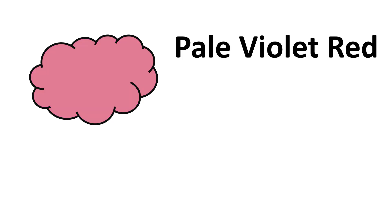Red, Coral, Salmon, Light Salmon, Dark Salmon, Light Pink, Hot Pink, Deep Pink, Medium Violet Red, Pale Violet Red.